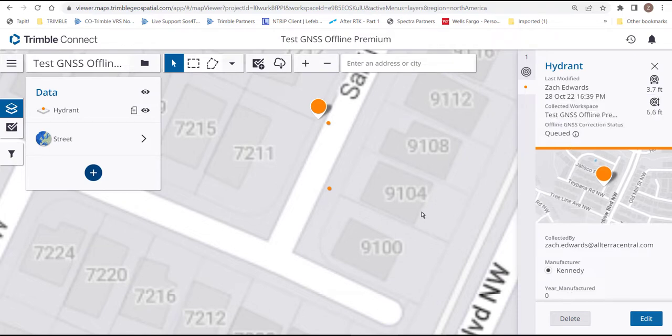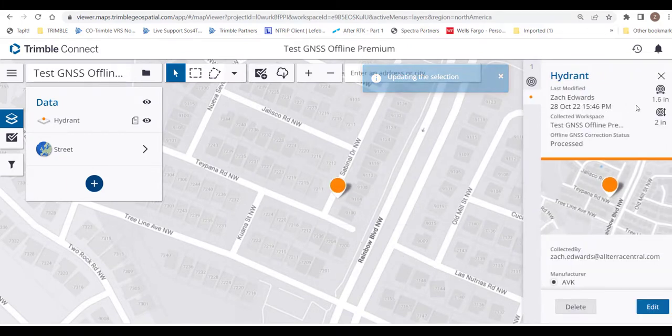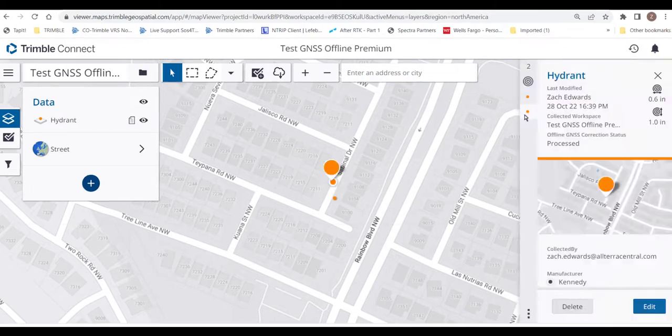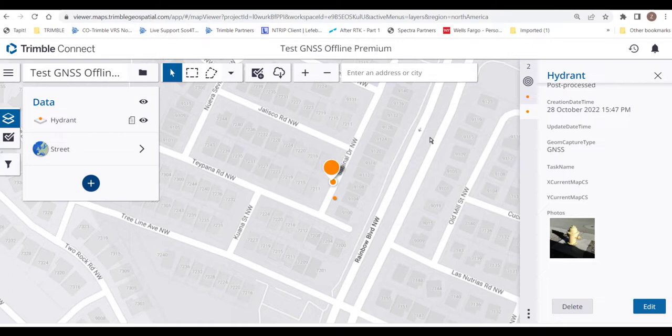Now that we've waited a bit, let's take a look at our data. Here's one of our points: 1.6 by 2 inches vertical — not bad at all. Here's the hydrant: 0.6 by 1 inch. Now that we've reviewed our data, we can go ahead and export if we choose. That'll wrap it up for our session today on TerraFlex Premium using the GNSS offline workflow. Thanks for joining us.